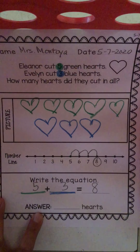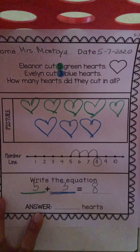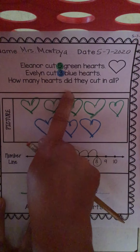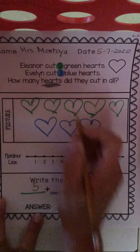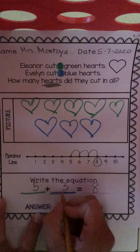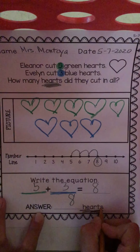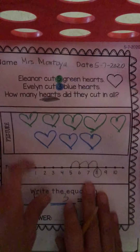We're not done, because anytime we have a word problem — a math story — we need to tell the reader what we added up and what we found out. It clearly says up here we're looking for hearts: how many hearts did they cut in all? The keyword is hearts, and we have to write it down here. Hearts. The answer is eight — eight hearts. Not chickens, not dogs — hearts.